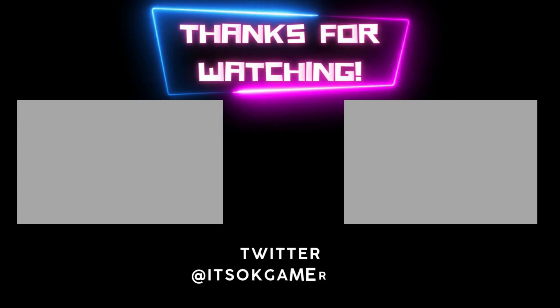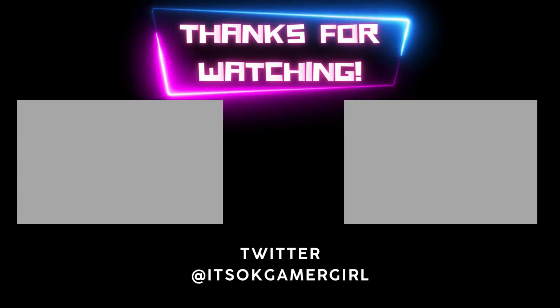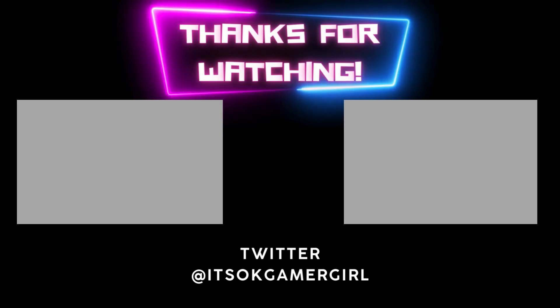Thanks for watching, and don't forget to hit your favourite combination of buttons down below.